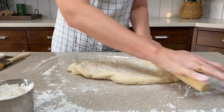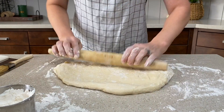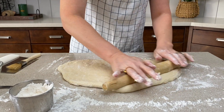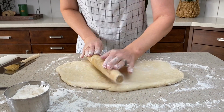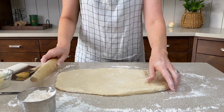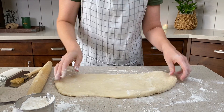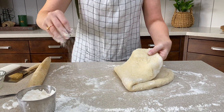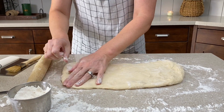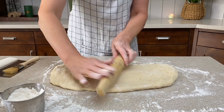Now we're gonna roll it out into our rectangle. I like to use a wooden rolling pin — I find that the dough doesn't stick to it. Always roll from the center out, and always make sure that your dough isn't sticking to the work surface. Add more flour as you go. This just takes a little bit of patience.